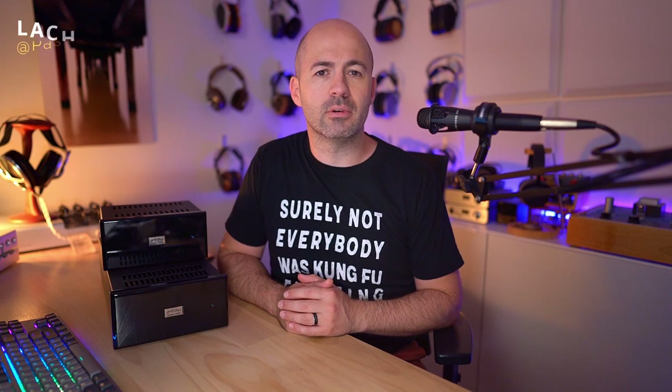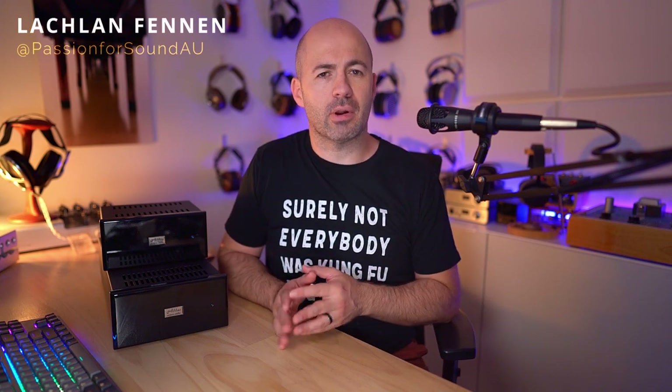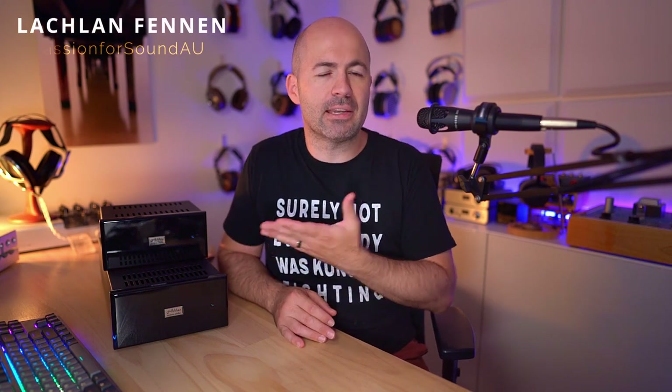Hey folks, welcome to another Passion for Sound audio review. Today we're taking a look at a very unique product — an Abbas DAC, that's A-double-B-A-S.